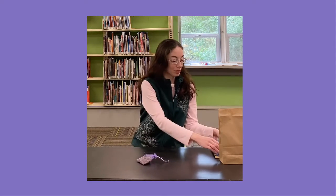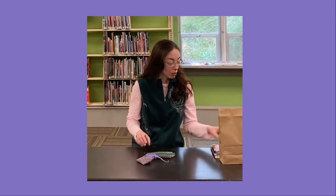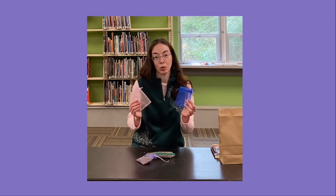So in your kit, you will find a bag of lavender and two organza bags.